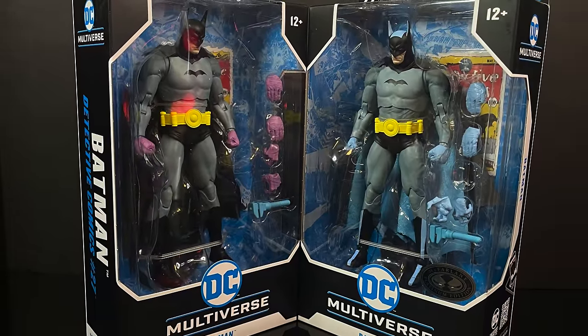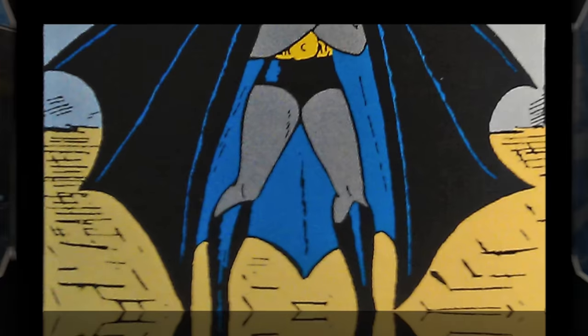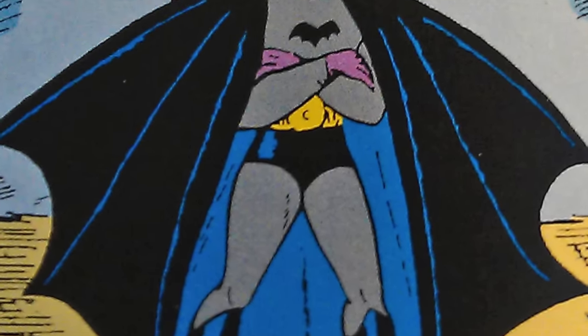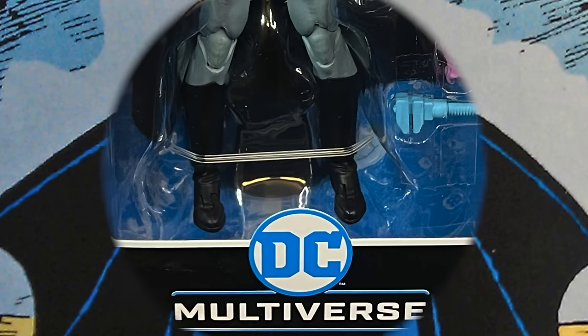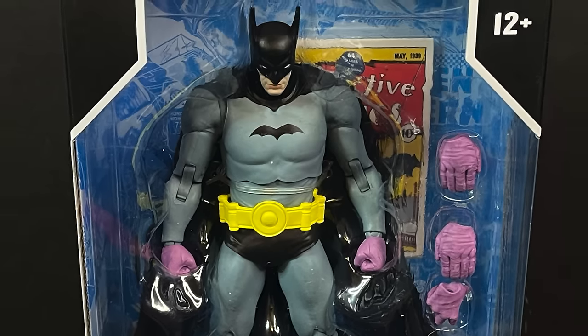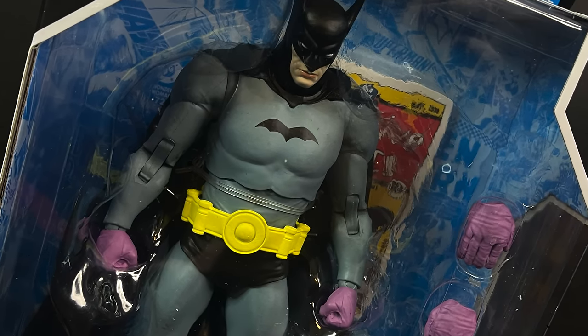There are two versions: Standard and Platinum Edition. As the first appearance of Batman, Detective 27 was definitely interesting, and it led to what we now know is the Batman. He did have some stellar purple gloves, of which this new action figure definitely has in spades, along with the little mini logo and the ears to boot.